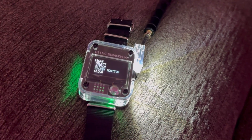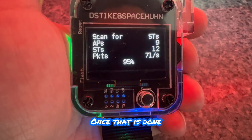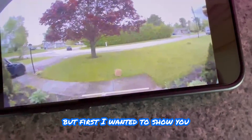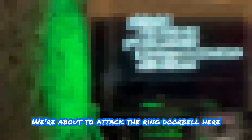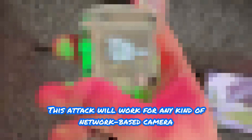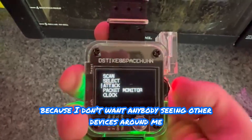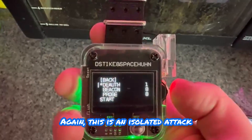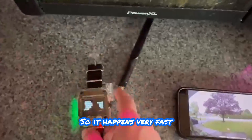In this video I'm using the Deauther v3. I'm going to be scanning all access points and stations or clients around me. Once that's done we'll be able to attack. But first I wanted to show you my decoy box just blowing in the wind - we're about to attack the Ring doorbell, or in this case the Wi-Fi doorbell. This attack will work for any kind of network-based camera. I'm going to select my device and blur it out because I don't want anybody seeing other devices around me. This is an isolated attack - I'm going to select the de-authentication attack and start it.